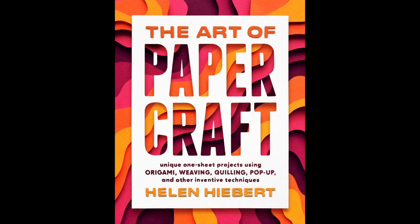Hi, I'm Helen with a series of projects from my new book, The Art of Papercraft. The book explores all sorts of techniques for creating unique projects from a single sheet of paper. You'll find more info about the book in the notes below this video, along with some other helpful links.